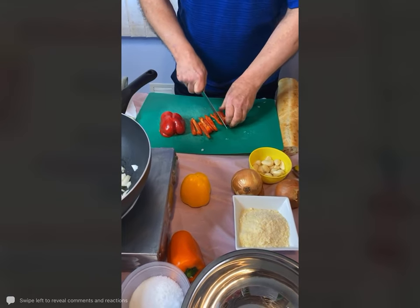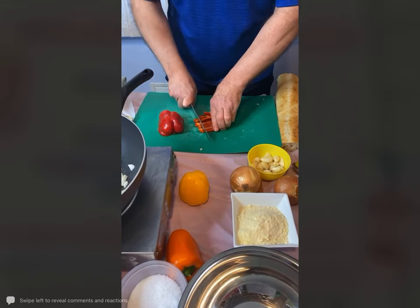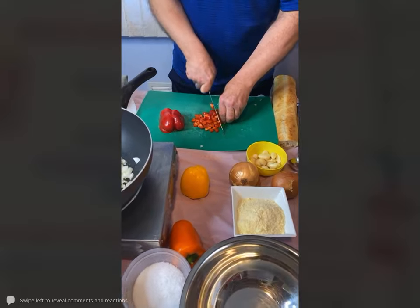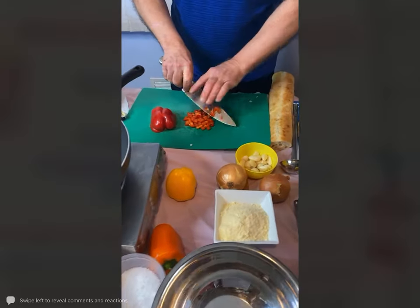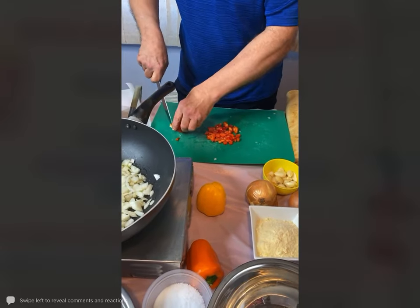Wherever you're watching — on my Facebook page or whatever library you're watching through — they will have it up. So yes, you can do this at a different time and cook along with me, and you can always have some of the vegetables prepared ahead of time.